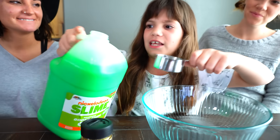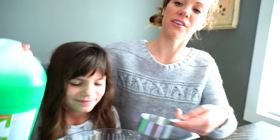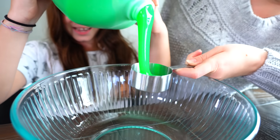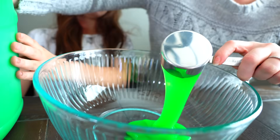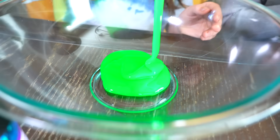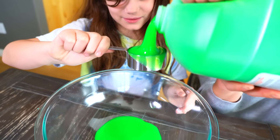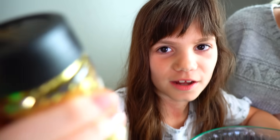First we need glue! Mom, can you please help me? Alright, two-thirds of glue. Oh my goodness! Whoa! Is this glue in the dark? It looks like it could be — maybe we can try it. A bunch of glue! I don't want green slime, so I'm gonna put a lot of gold in here.